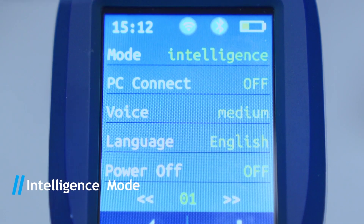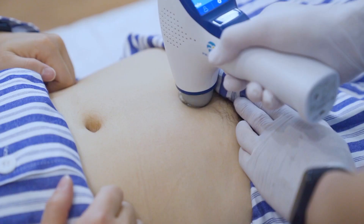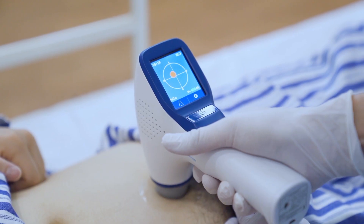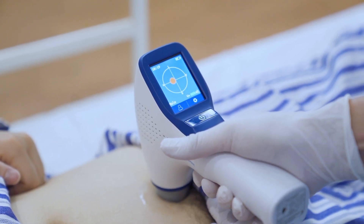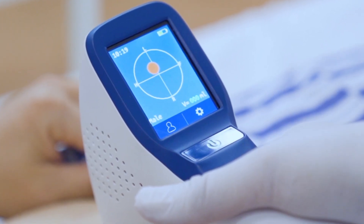Under the intelligence mode, first press scan to activate pre-scan. During pre-scanning, a solid circle appears in the projection frame, representing the real-time bladder scanning projection.